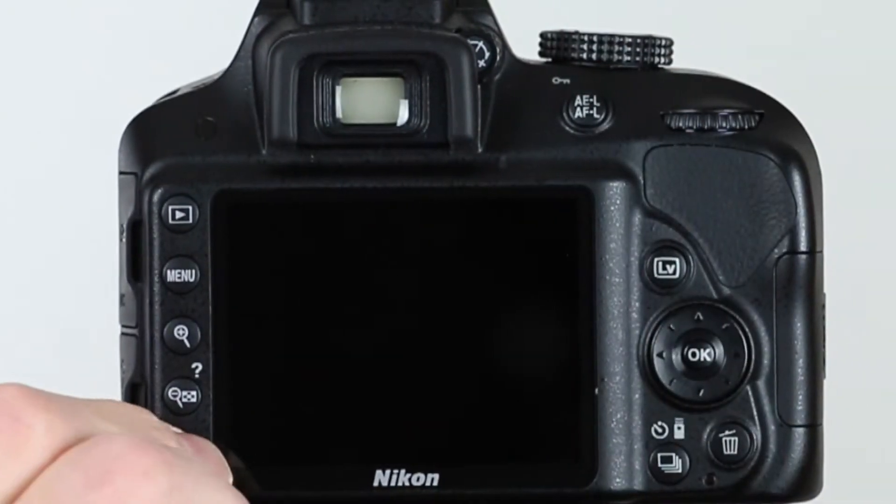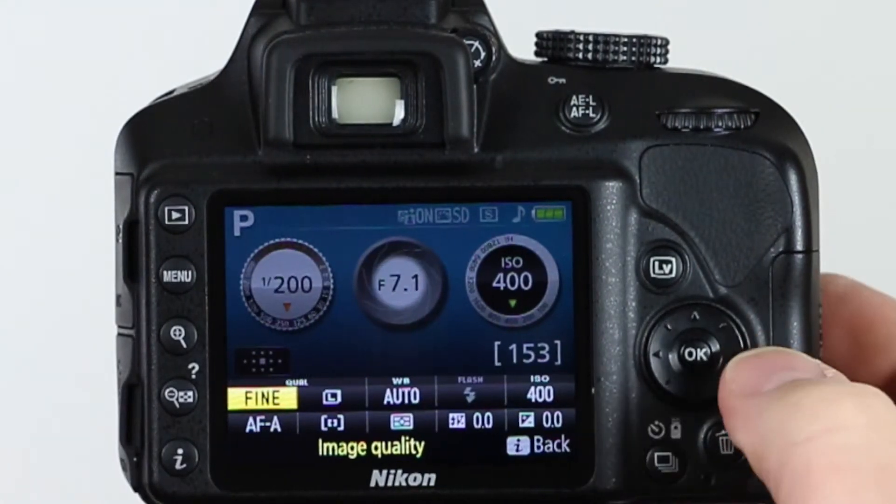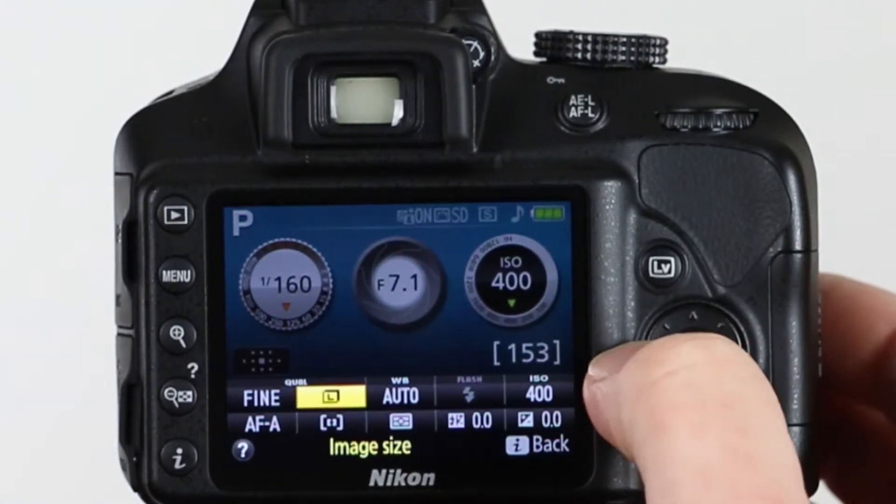Let's press our info button on the bottom. That's going to bring up our menus, and you can see that we have one of the selections highlighted. With our little pad, we can move left, right, up, or down.